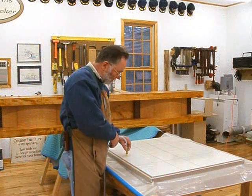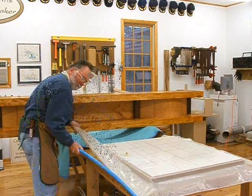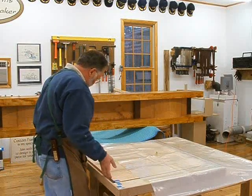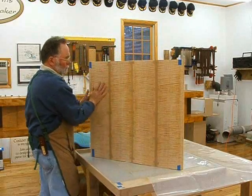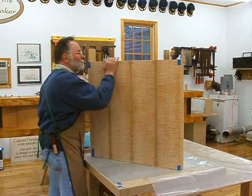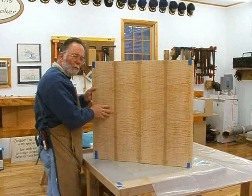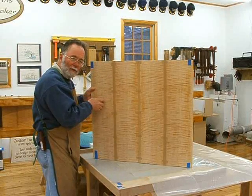Let's see how this first panel glue up went. Looks like it turned out very well. Now we'll let that cure some more, then dampen the tape to remove it, trim it up, and start using it.